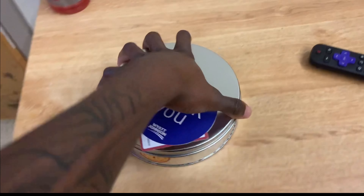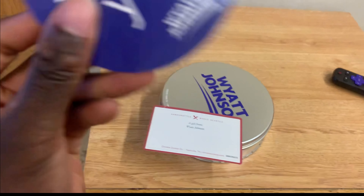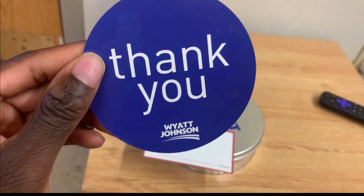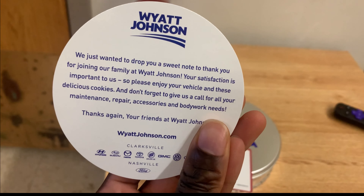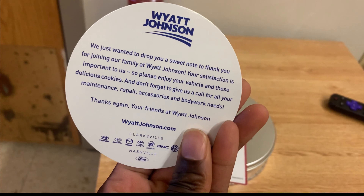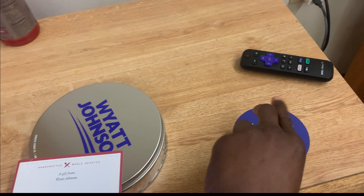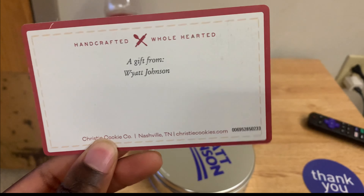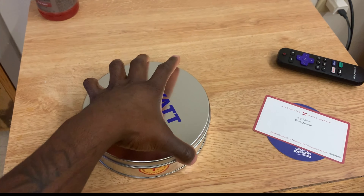How you doing guys, it's the Bam Bam PT here with another video. This video is from the place where I got my car from. It says, 'Thank you, we just wanted to drop you a sweet note. Thank you for joining our family.' I got that letter and another thank you letter from them. And I already looked at what was inside — it's cookies.